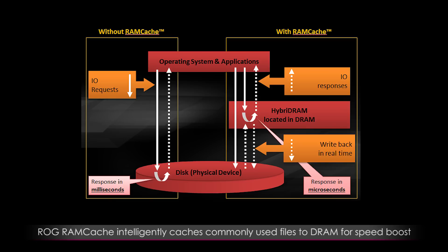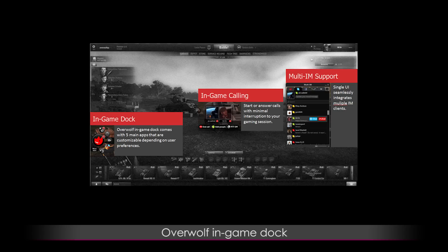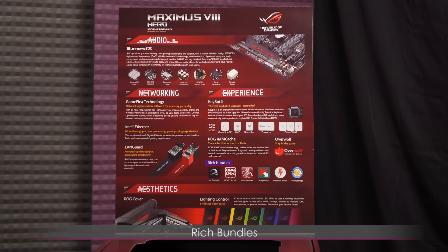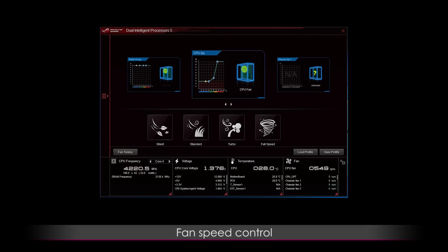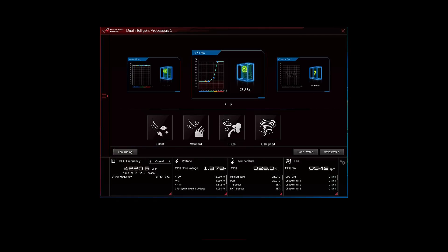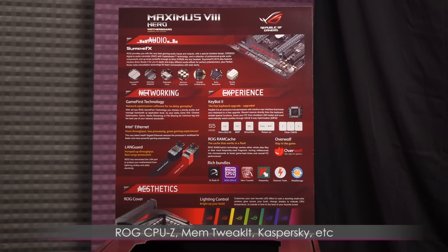ROG RAM Cache intelligently caches commonly used files to DRAM to help speed up access times. Overwolf is an in-game dock for sharing content while gaming via apps. There are also rich bundles like AI Suite 3, and one of the main modules is DIP 5 — Dual Intelligent Processors — which runs and monitors a stress test in real time for automated overclocking and automatically sets fan speeds. Other features include ROG CPU-Z, Mem Tweak It, Kaspersky, and others.